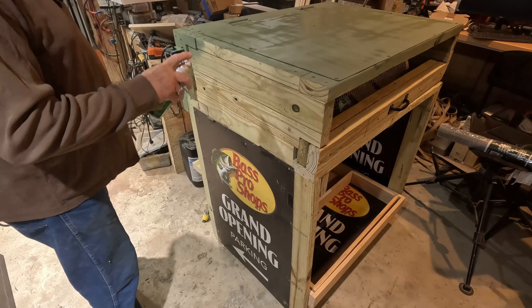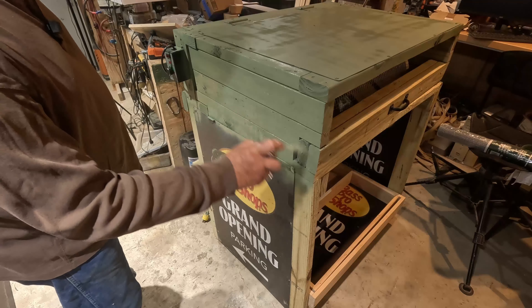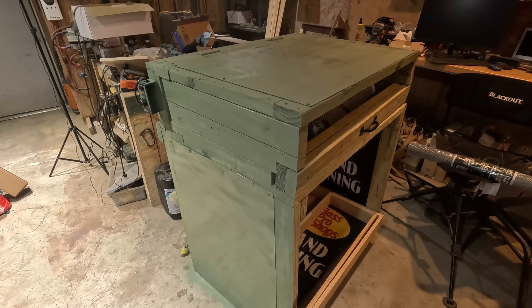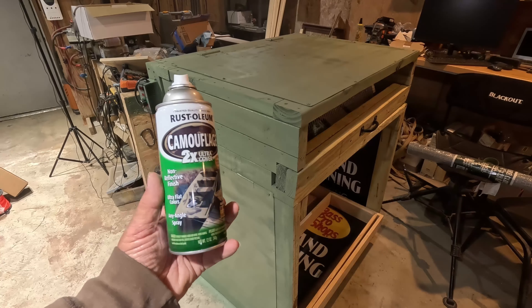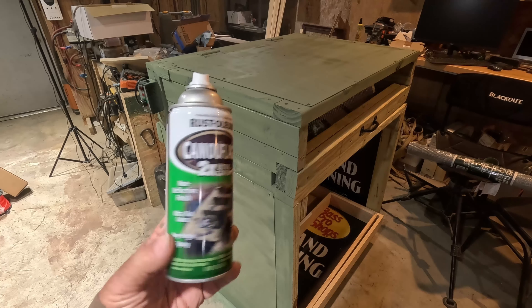Next I'll go ahead and put the container on the inside to catch and sift the peas, and then it'll be finished. Look at some of the past videos on the construction process and you'll see how it was made. Thank you so much for watching — be sure to subscribe and comment if you like it. Tell me what you think, and have a blessed day.